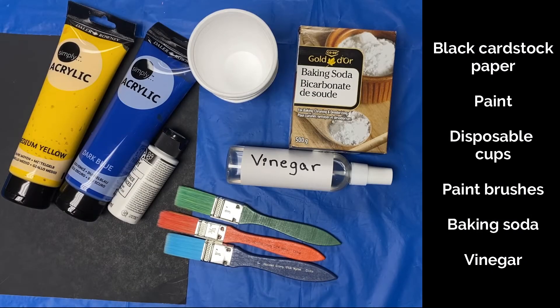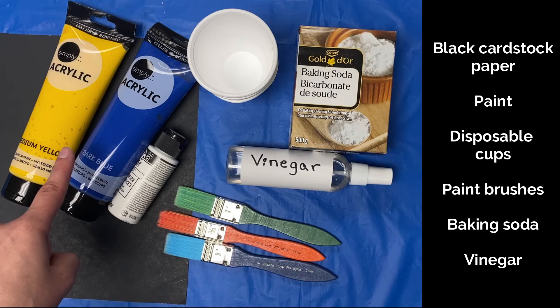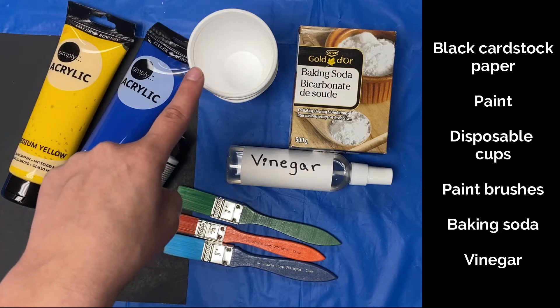You'll get to paint and then watch a cool chemical reaction. You will need black cardstock paper, paint to make different shades of blue, and cups to hold your paint.